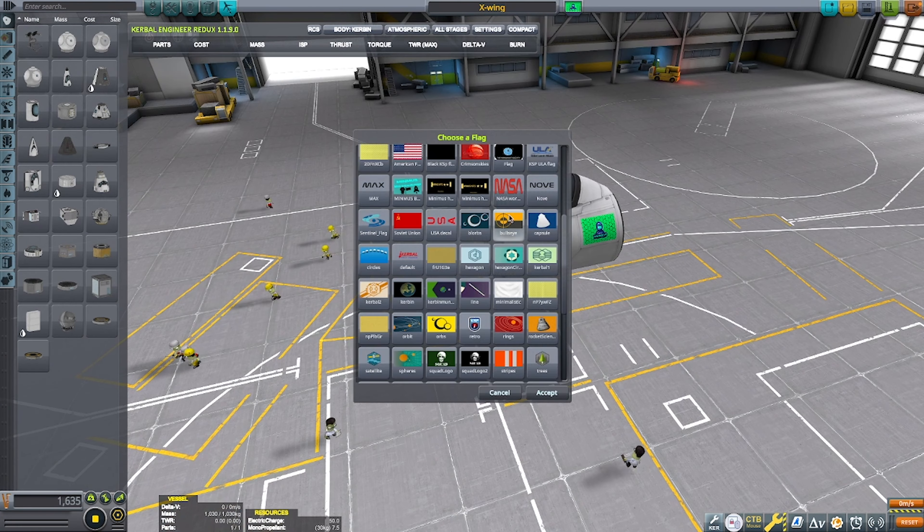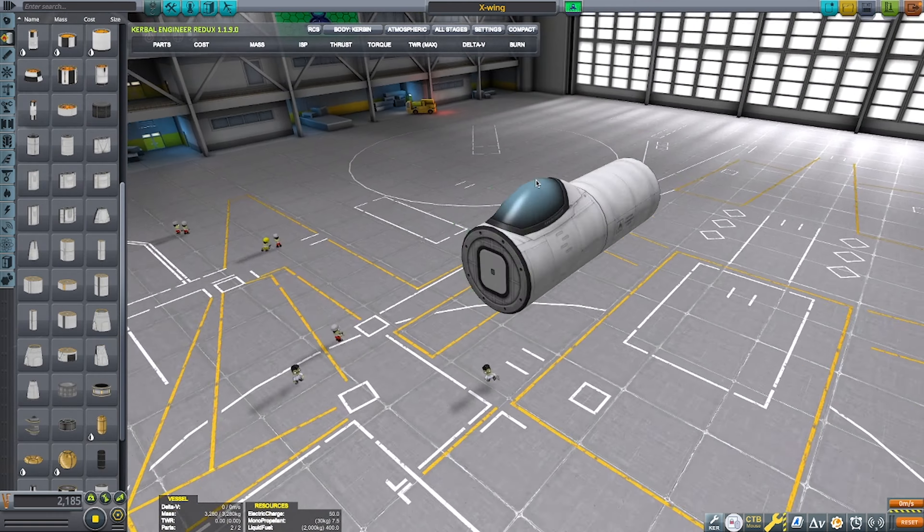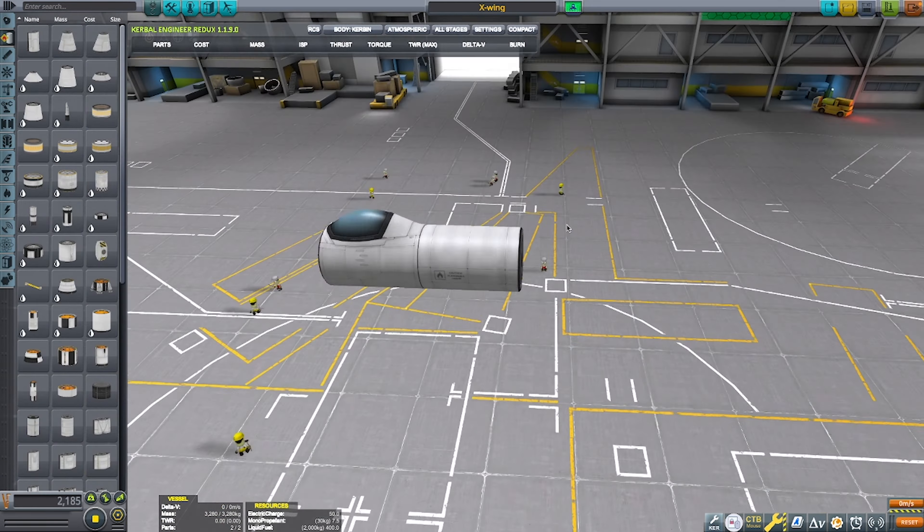Hello everyone, welcome back. Today we're going to be building the Star Wars X-Wing, as today is May the 4th, better known as Star Wars Day.